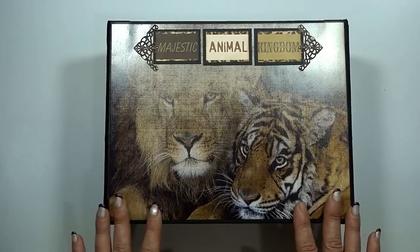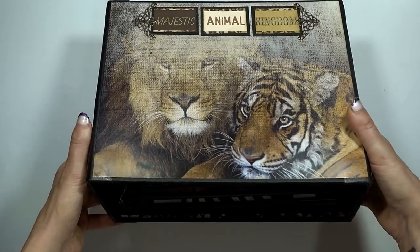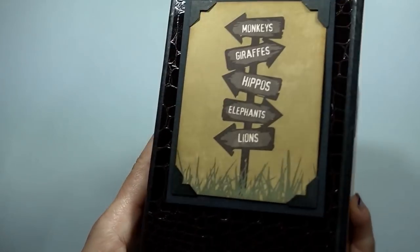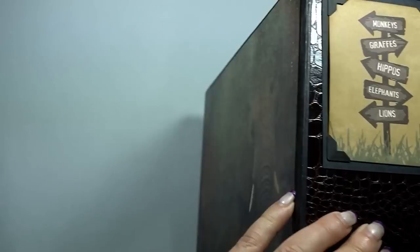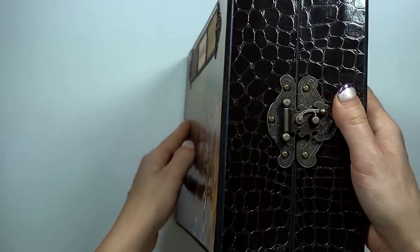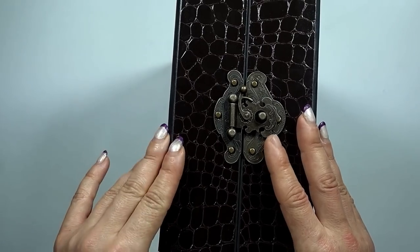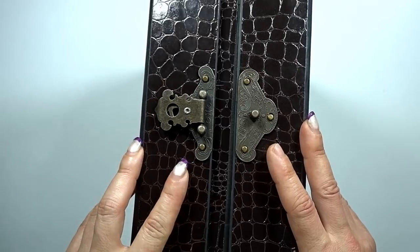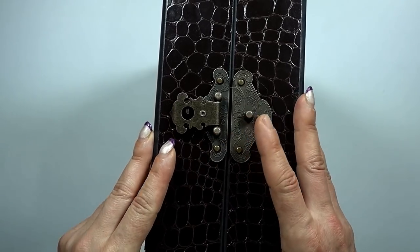So here is the zoo album. I'm sorry there is a little bit of a glare from my lights but hopefully you can see it. On the front it says 'Majestic Animal Kingdom,' and then I've got this textured paper on the spine and then the elephant on the back. On the side closure, I've got this cool latch closure — and it opens up like this. There are magnets under this part so it magnets closed and then you close it so there's extra support.